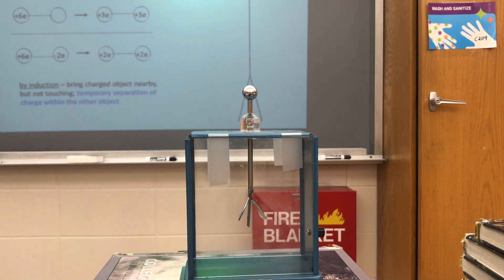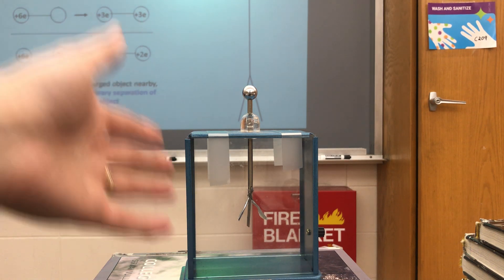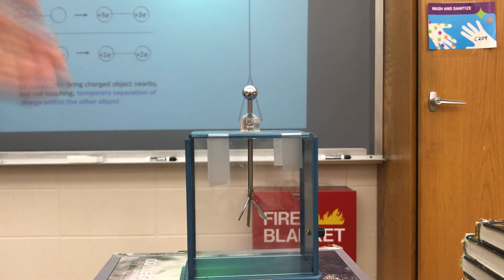Whatever electrons are left inside redistribute, and that means some of the electrons in the leaves have left the leaves, since now the leaves and really everything is positively charged. Since the leaves are free to move, they repel each other away.